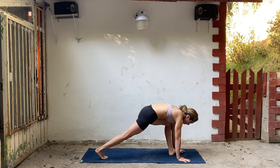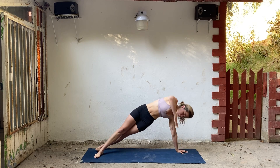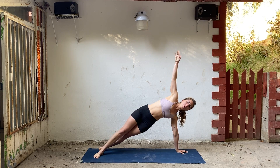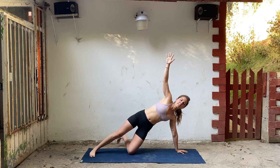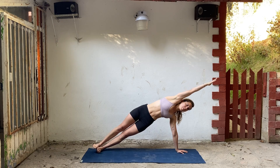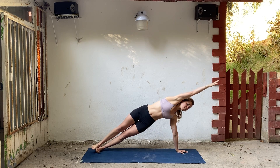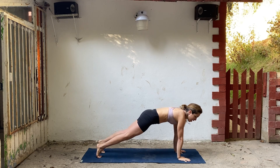Step back into plank. Drop your heels to the left for side plank. Take your right arm up. You can stagger your feet, always drop the knee, or you can stack. Take that top arm up and over, squeeze your waist. Exhale, bring your hand down.